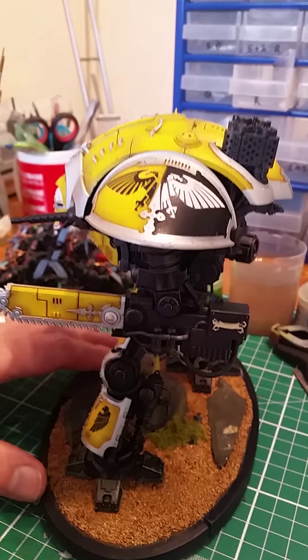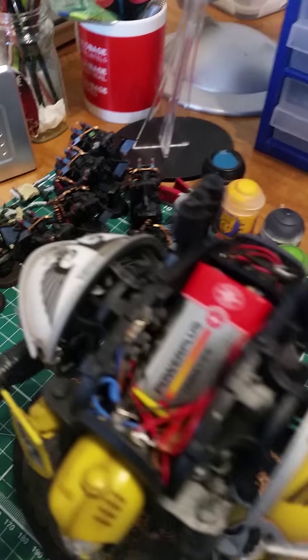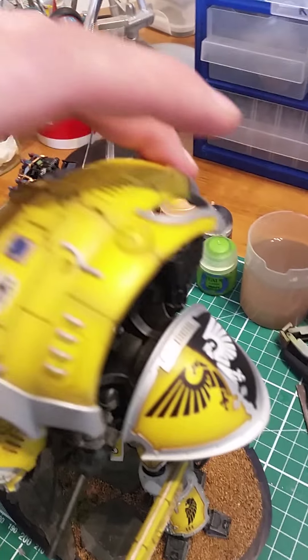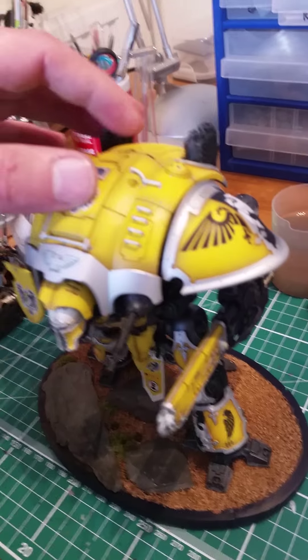That's my Imperial Knight — he's got some good stuff, lots of lights. I also magnetised the top, and there's the battery with all the wiring in there, and that just snaps on. Once that's on you're never going to know it's there.